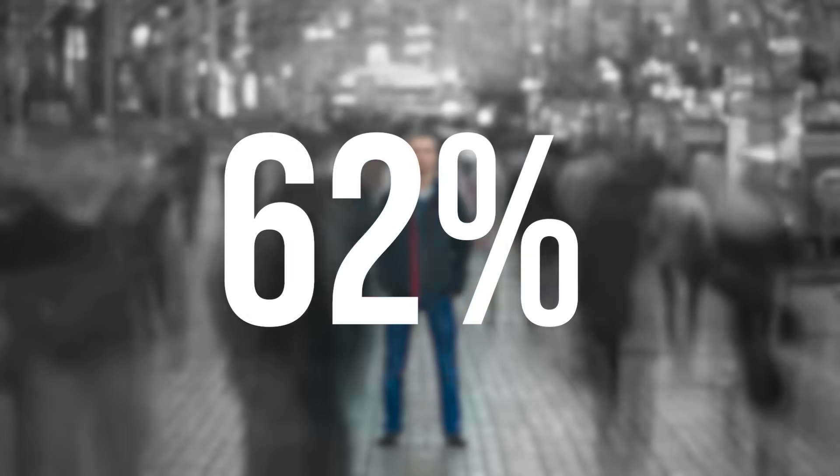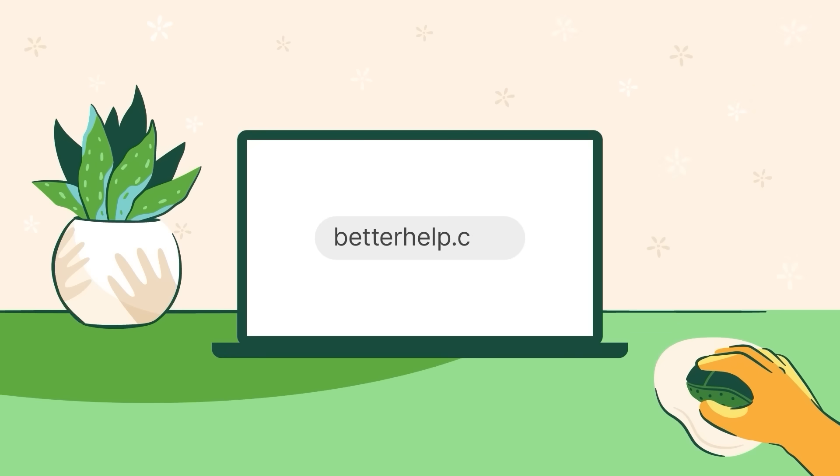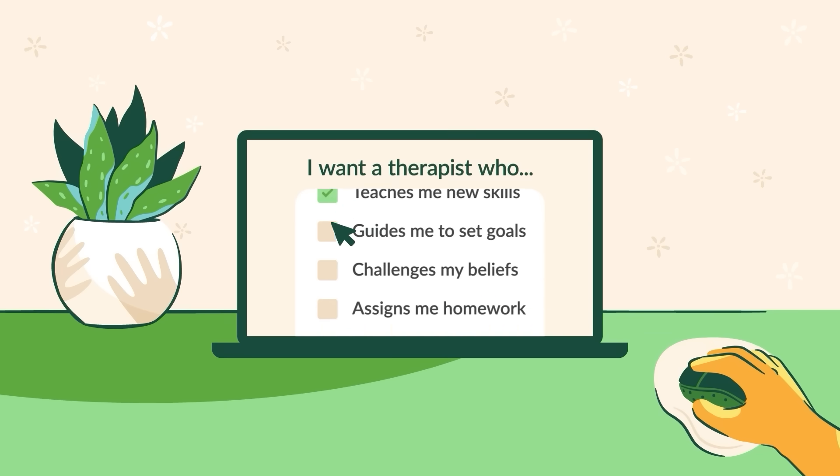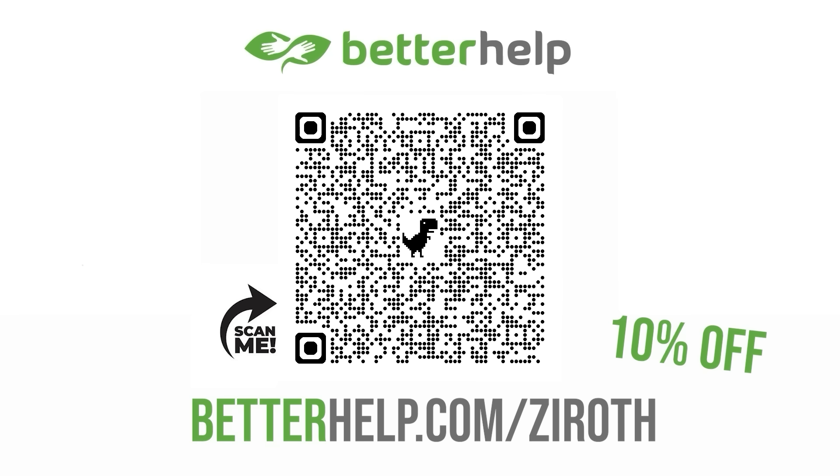Until hearing about some experiences from close friends, I always thought talking to a therapist was for when things went wrong, and as a man, I always thought it was a pretty drastic thing to do. But a therapist is really there to listen, ask questions, and help you see things from new perspectives, which is helpful no matter where you are with your mental health. 62% of adults believe societal attitudes discourage them from seeking mental health help. BetterHelp is the paid partner of this video, working to stop the stigma around mental health support. They can give you advice and techniques to make a positive change in your life. Click the link in the description or go to betterhelp.com to match with a therapist, and using my link will get you 10% off your first month.